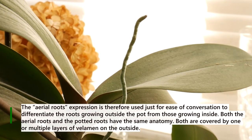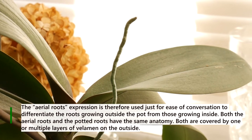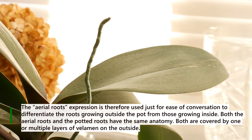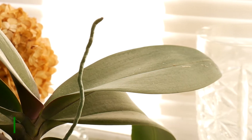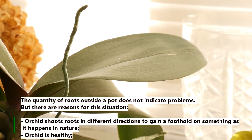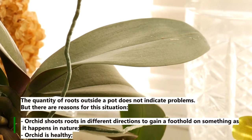Both the aerial roots and the potted roots have the same anatomy — both are covered by one or multiple layers of velamen on the outside. The quantity of roots outside the pot does not indicate problems, but there are reasons for this situation.